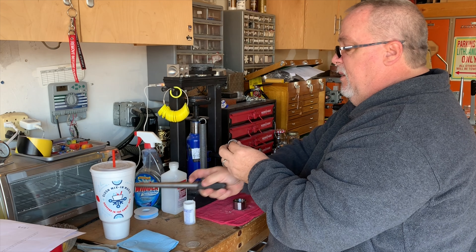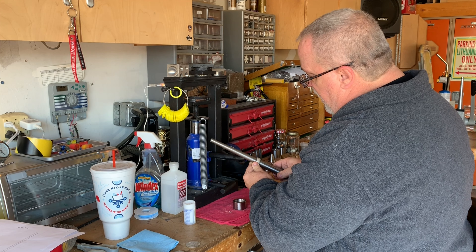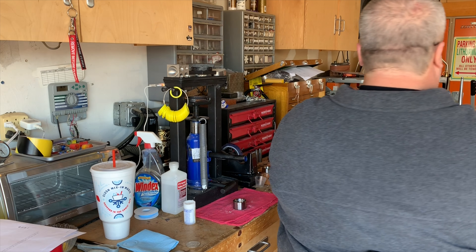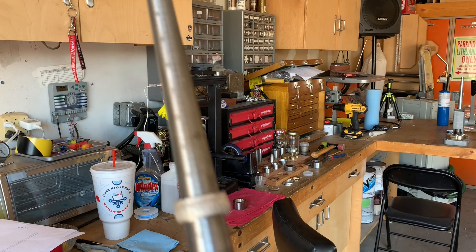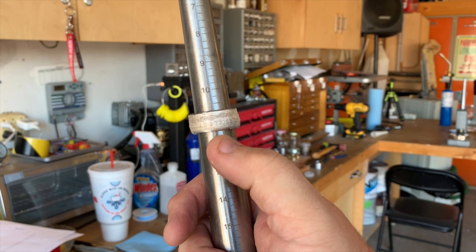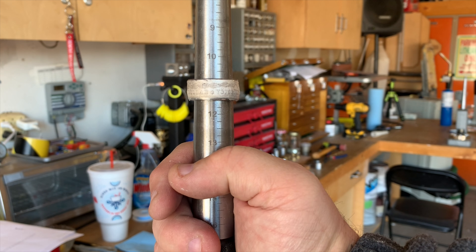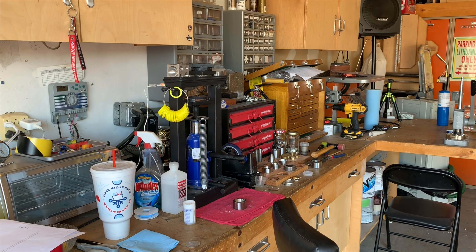I'm dead on — maybe a hair too small. No, I'm dead on. That's the 12, that's 11 and three quarters, that's 11 and a half. And you can see I've got that bow on the reeded edge that I want. But the back edge doesn't match it up, so now I'll go ahead and do that.